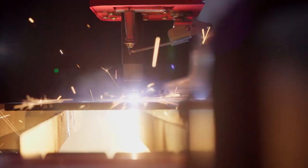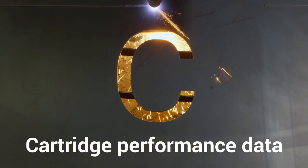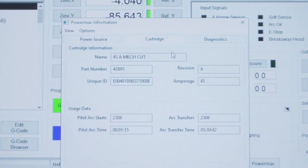Another benefit is the increased cut height, so it's less likely to hit any debris on the material. This is the first time that the plasma machine knows what consumables are on the end of the torch. So within the Swift CNC software, you can view all the data and information on both the power source and the consumables on the end of the torch.